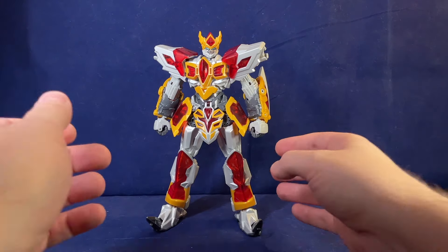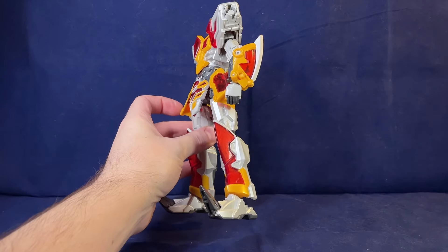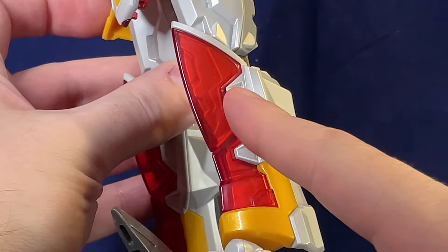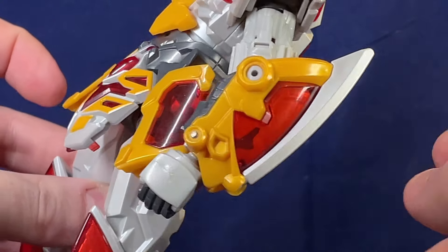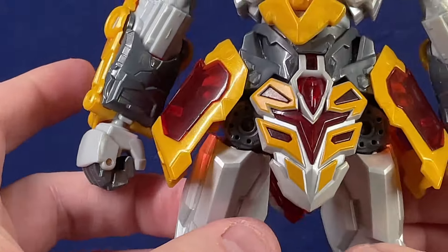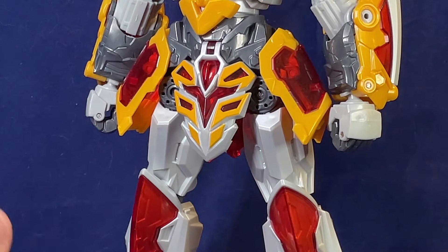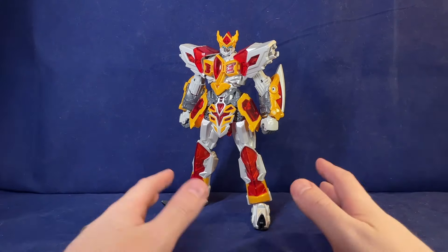I really love the sculpting and detailing on this guy. There's actually something pretty cool: these translucent red bits — if you look closely, you can see there's actually molded detail underneath the red plastic in various places. So that becomes more apparent when the light hits it, adding an extra layer of dimension to the design.